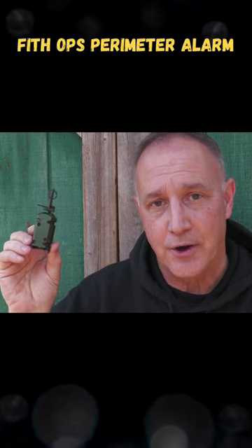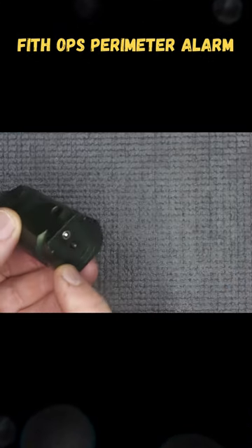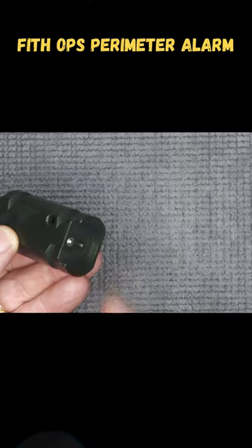The 5th Ops Camp Safe Perimeter Alarm — let's check it out. To show you how this works, here at the bottom, this is where you put your shot shell.